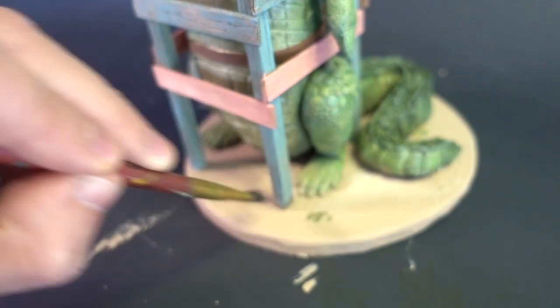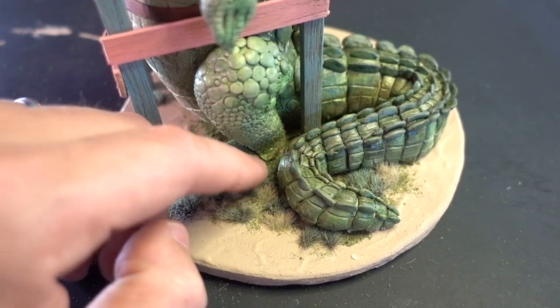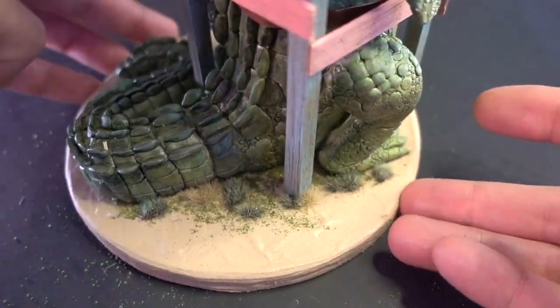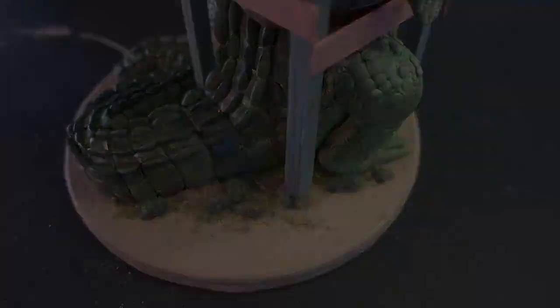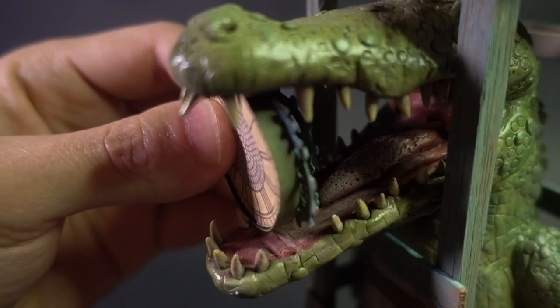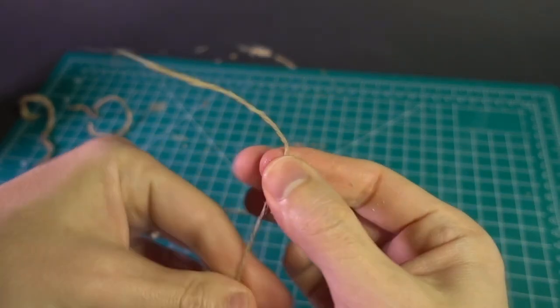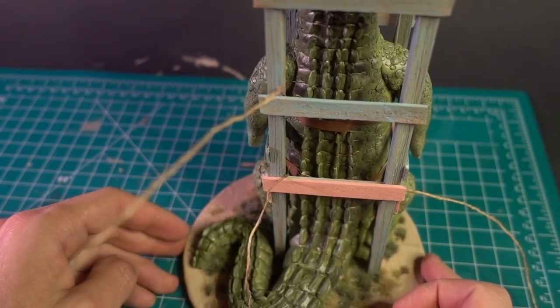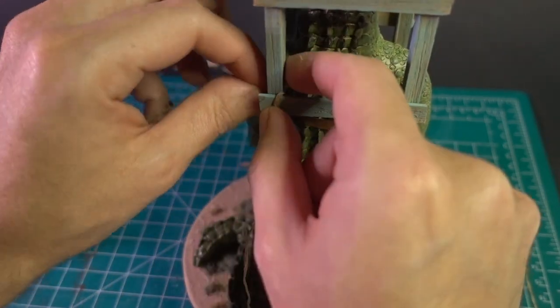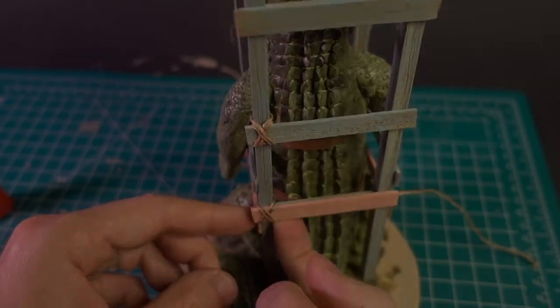Lastly, I added a light sprinkle of flocking to the base around the croc's legs and tail, then added some tufts of miniature grass. And that was that. Oh wait, no it wasn't — I totally forgot to add the clock. And the ropes that bind the planks together, which I made from unraveled lengths of twine held together with white glue. And that was that, for real this time.